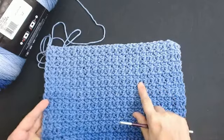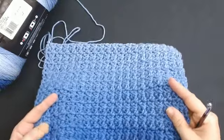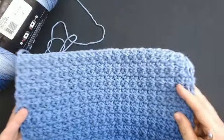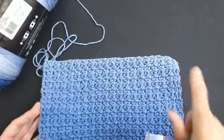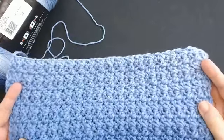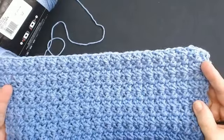Use a much bigger hook - it'll really open up and make it really light as well for the spring. It's a super easy one-row repeat. We all love quick easy stitches and I'm going to show you how to do this.